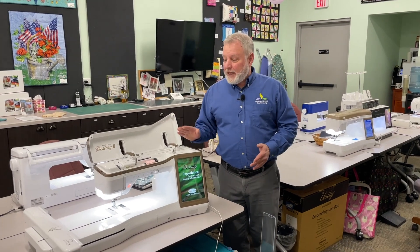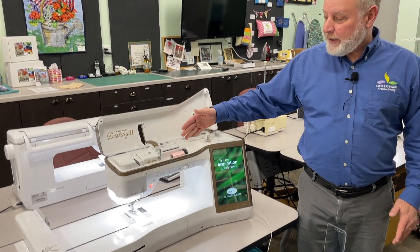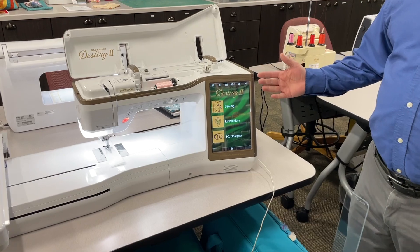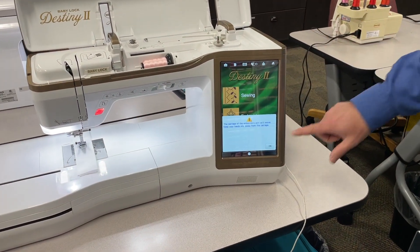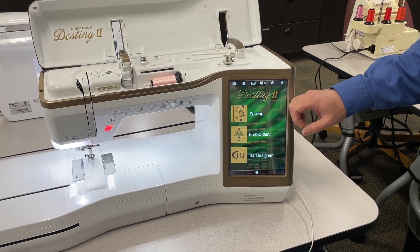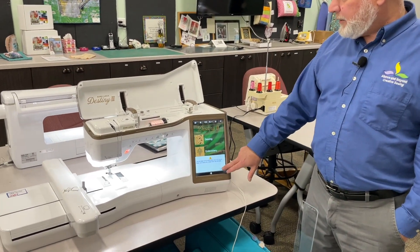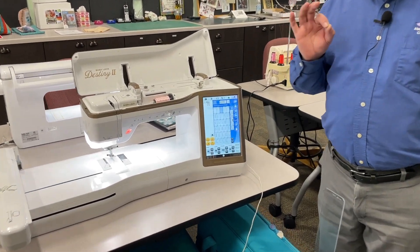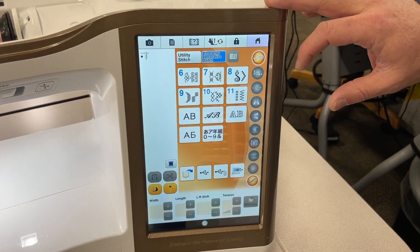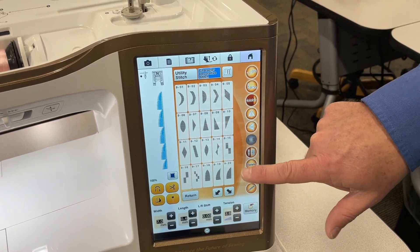The Baby Lock Destiny has a lot of nice features. There's an accessory stand you can put here to have your threads come straight up. It has a nice bright screen, it has sewing stitches, and it has embroidery stitches. I'm going to let it calibrate itself and go into sewing mode, which means I can do all my regular sewing. Once in sewing mode, I have straight stitch and zigzag, all the regular stitches you would expect, but I also have beautiful character stitches where all the decorative stitches are — tons and tons of stitches.